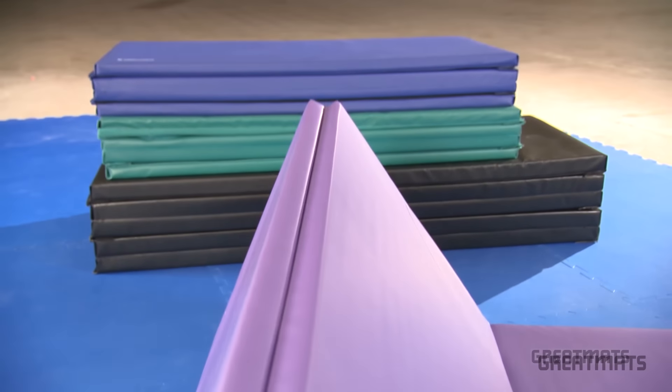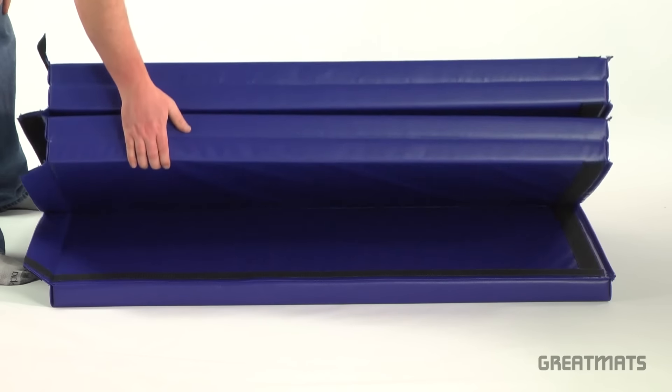Folding mats, rollout mats, interlocking mats, and plyometric rubber mats — including what exercises they're good for, what they aren't good for, portability, and weight. Specifically, the products we'll compare are two-inch thick five by ten folding gym mats, one-and-a-quarter inch thick five by ten G mats rollout mats, seven-eighths inch thick home sport and play mats, and eight-millimeter thick four by ten foot plyometric rubber mats.